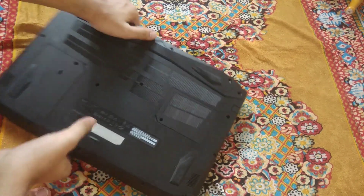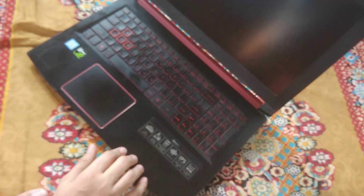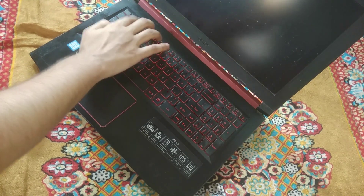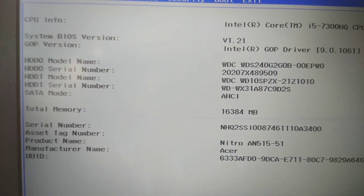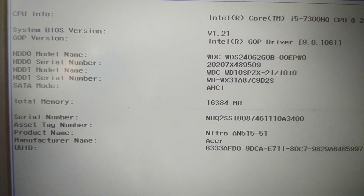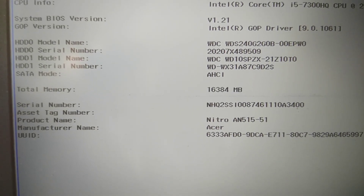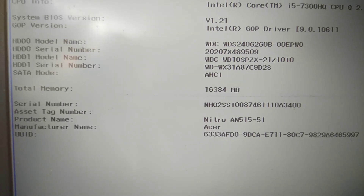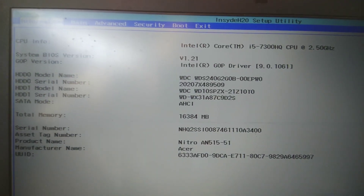Let's start up our laptop and open the BIOS settings by pressing F2. You can see there is HDD0 which is WDS240, which is the 240GB SSD, and HDD1 which is my normal hard drive. So this is my SSD and this is my HDD — the BIOS is detecting both drives correctly.